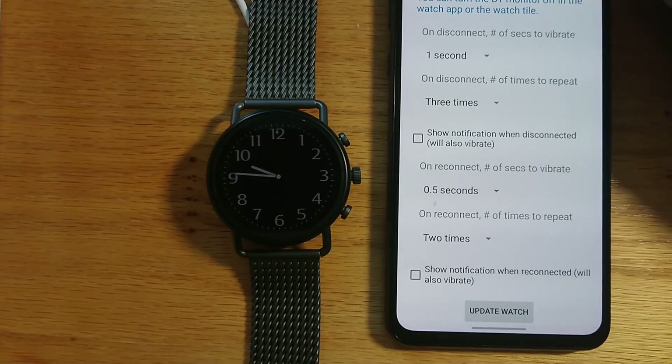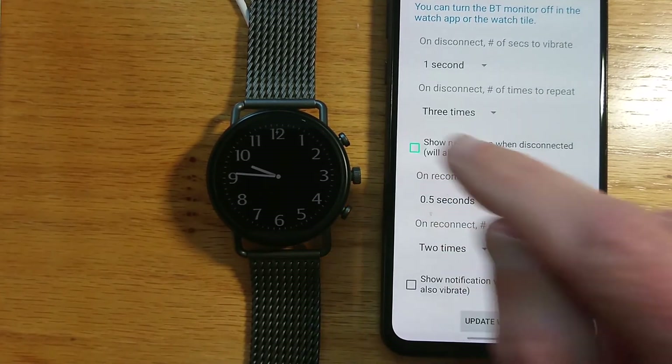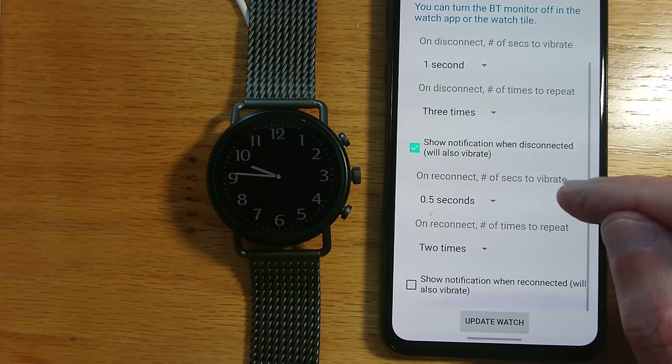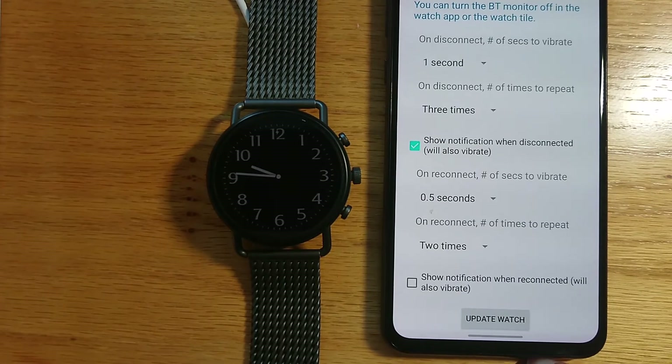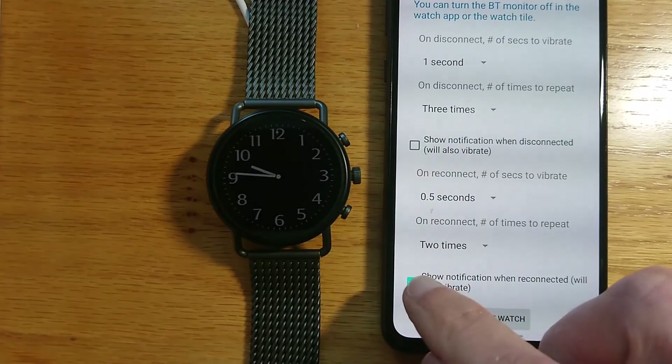If I want to get a notification as well on my watch, I can just check this box to get a notification when the watch disconnects from the phone, and I can check this box to get a notification when it's reconnected. I'll leave these off for now.